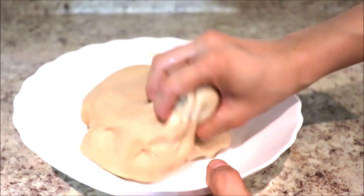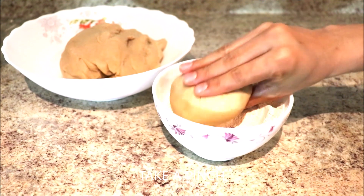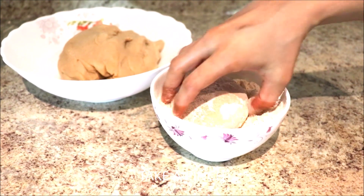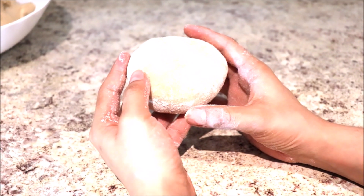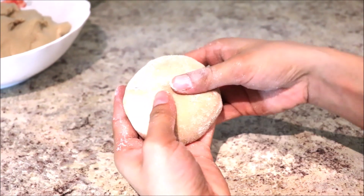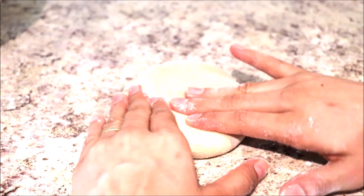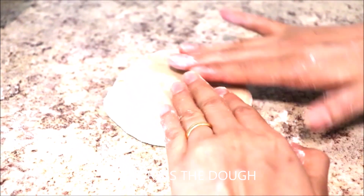Pinch a smaller portion from the dough and roll it round. Put some dry wheat flour on it. Now the most important part of our recipe — I will show you how to make it round without a roller and rolling pin. Press the dough evenly up to three to four inches.